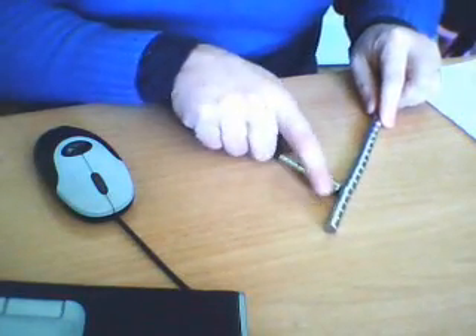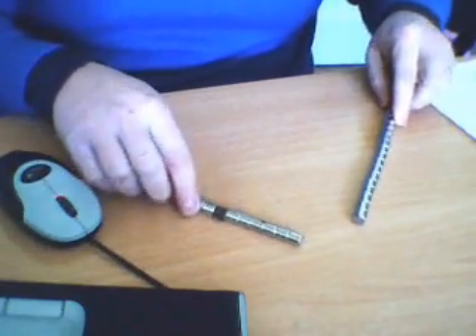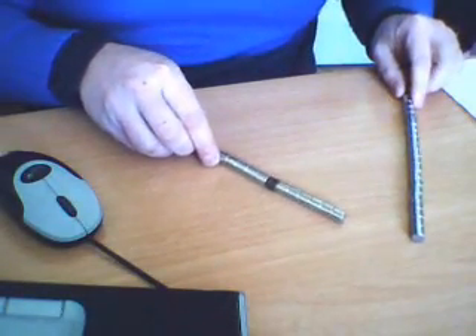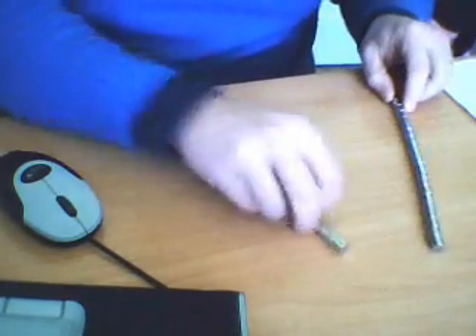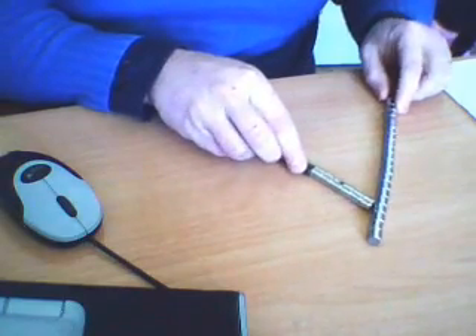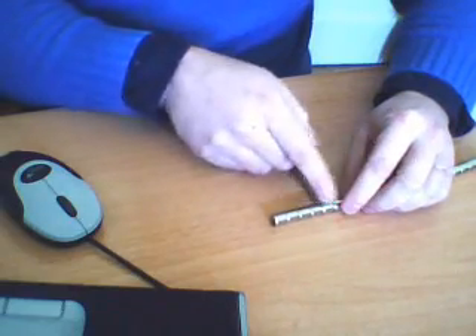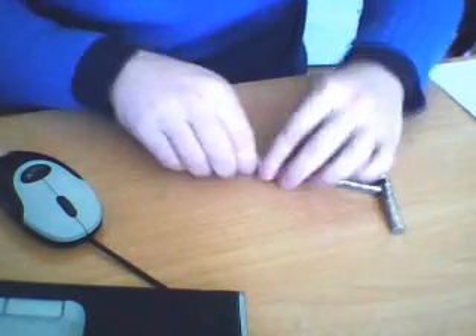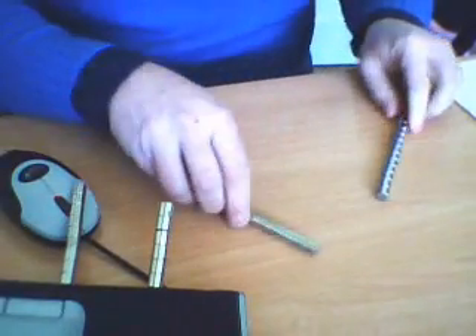To measure the magnetic field and magnetic strength around this magnet — it's a neodymium N42. This magnet has one, two, three, four, five force magnets. If I took fewer, it will respect the same idea.